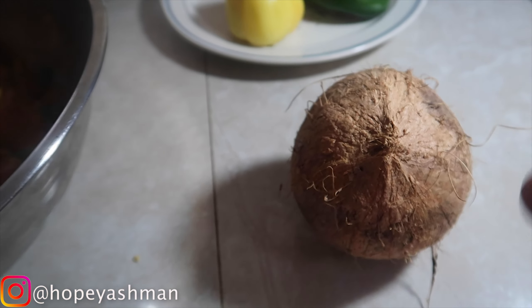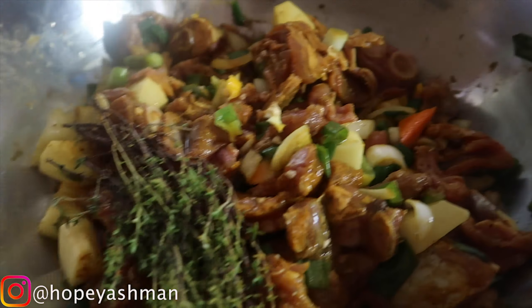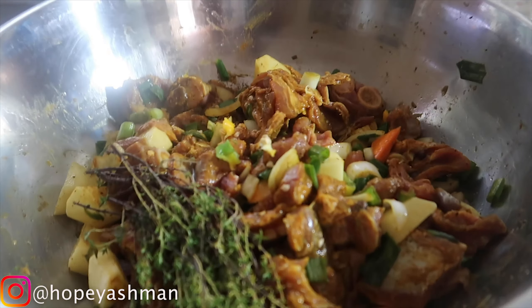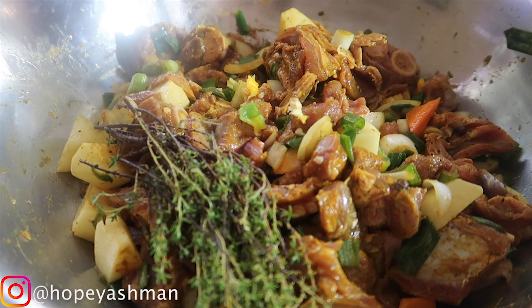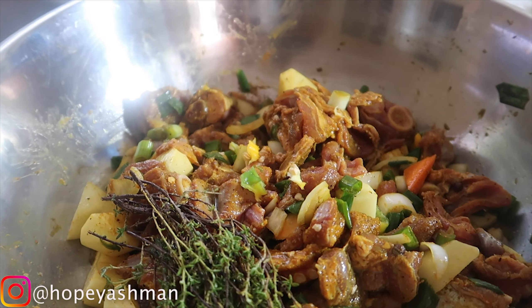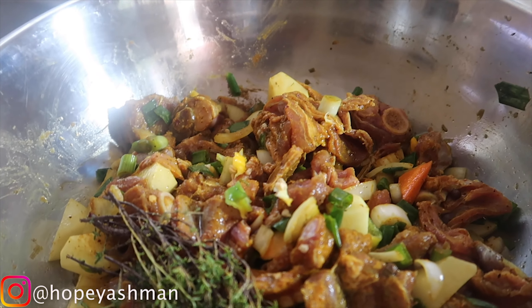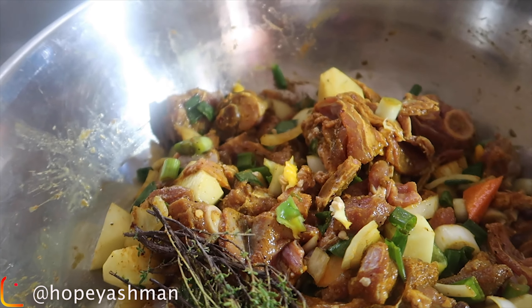Over here I have some pimento - I will be putting that in but I won't be grinding these. Over here I have my vegetables: I have a yellow and a green sweet pepper, also some Irish potatoes. The Irish are small so I'll be using four. Over here I have my thyme, my garlic, country pepper, onion, carrot, and some scallion.